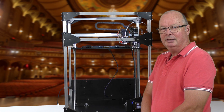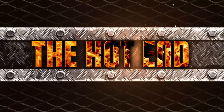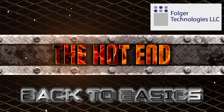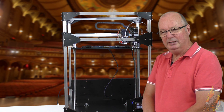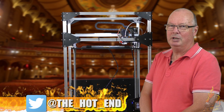G'day, John for The Hot End. Today in our beginner series I'm doing bed levelling — probably the most neglected thing in 3D printing and the most important.